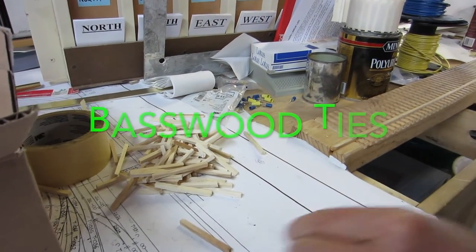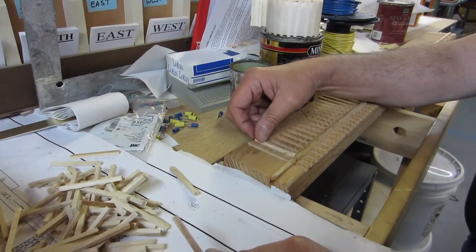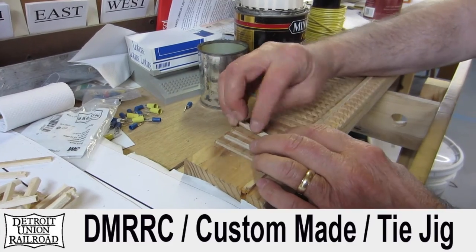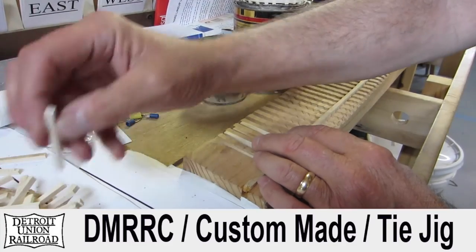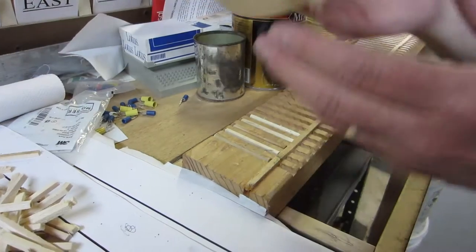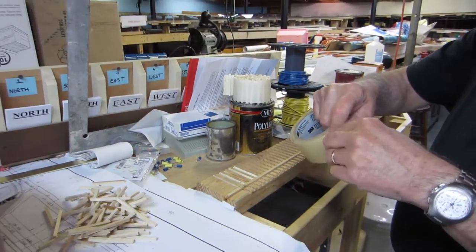These are ties that we've cut from basswood lumber, and we cut them out either on a table saw or a radial arm saw. We have these jigs we use to space the ties. As you can see, I'm laying them in the jig right now. We get a string of them laid in the jig, then we take masking tape and lay it across the top of the ties.